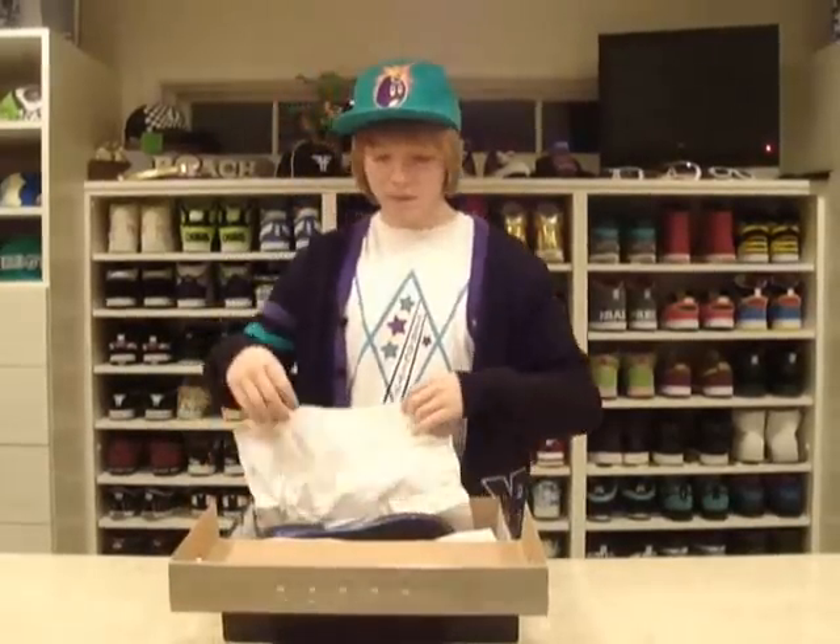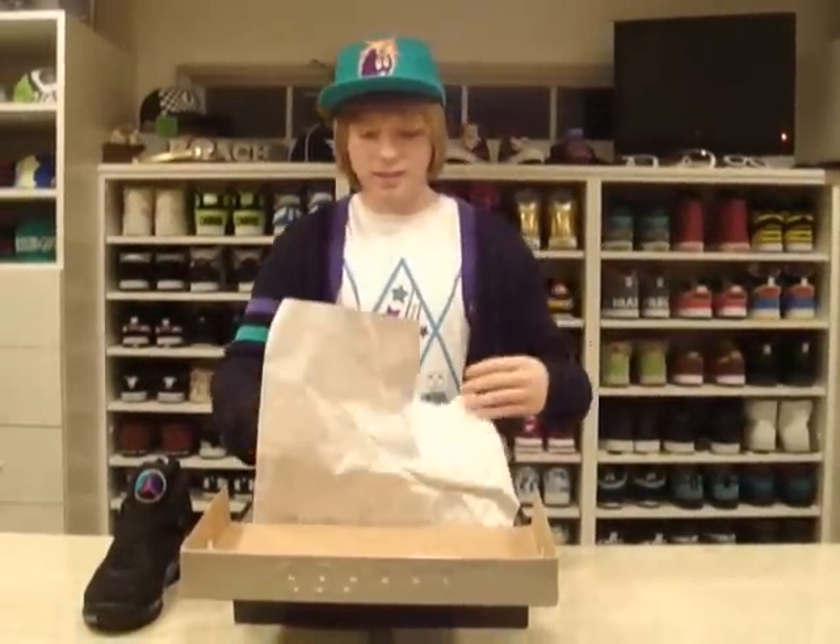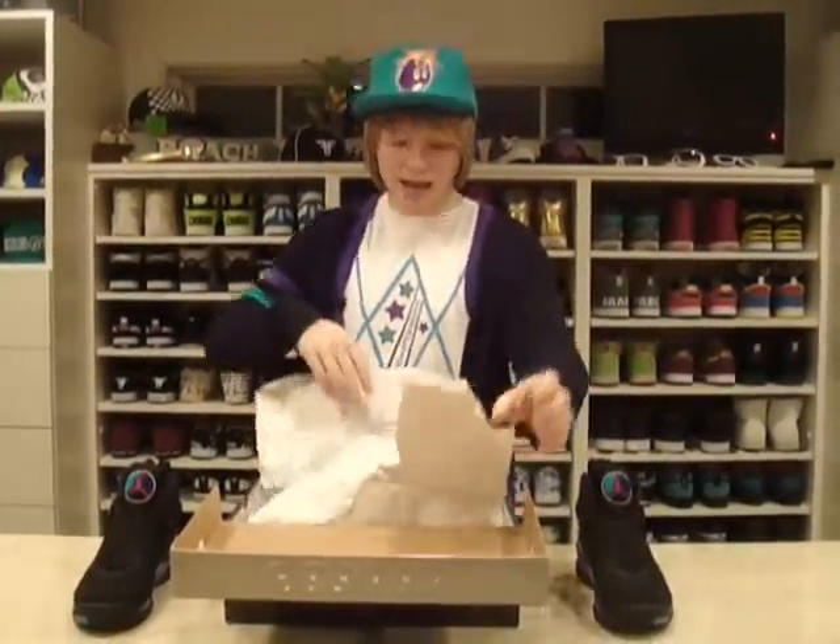I know I wore it in the last video, but it's perfect for these shoes. Today we have the Air Jordan Aqua 8s. Very, very exciting shoe. One of my favorite Jordans — classic, classic Jordan.